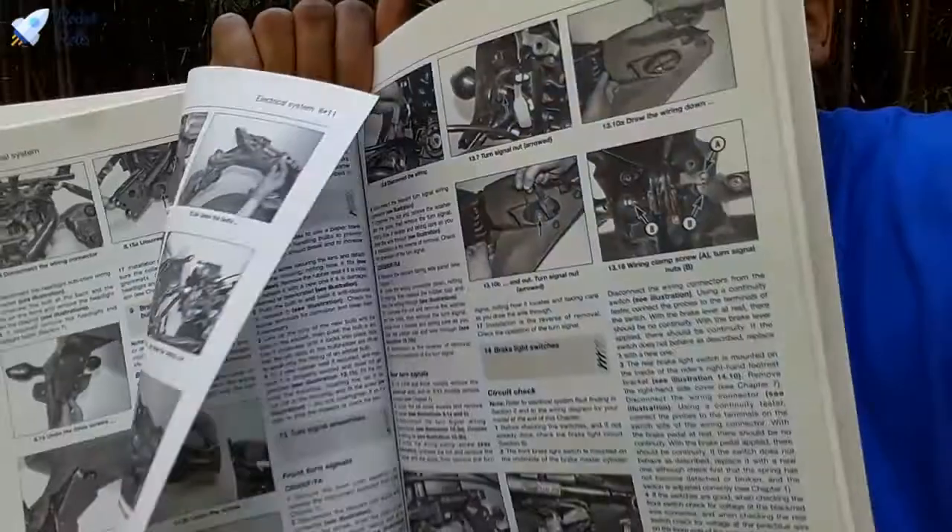After the engine, clutch, and transmission — though the order can vary by manual — this particular Haynes manual goes into the cooling system, covering not just how to repair things but how to troubleshoot and do maintenance. It gets into the engine management system, the frame and suspension, the brakes, wheels, final drive, and bodywork. It also covers the electrical system with very deep, detailed information on how to repair lights or wiring. It really gets your hands dirty.